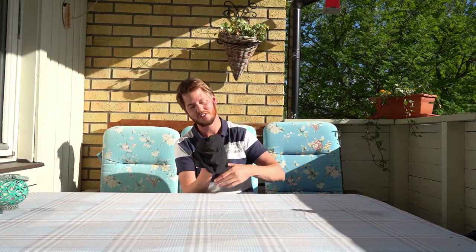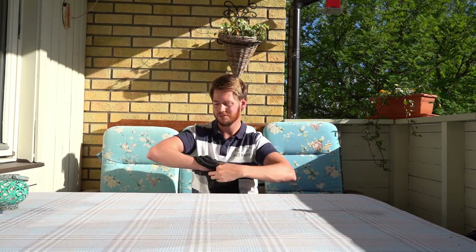I almost forgot the buff — you can turn it into anything. Want a beanie? Twist it. Want something for your neck, ears, hair, or as a bandana? Just use it however you need. It protects against the sun, keeps you warm — it's everything. It weighs nothing, it's wool, easy to clean, and a perfect thing to bring on your trip.